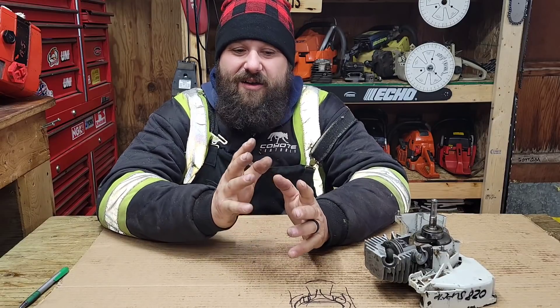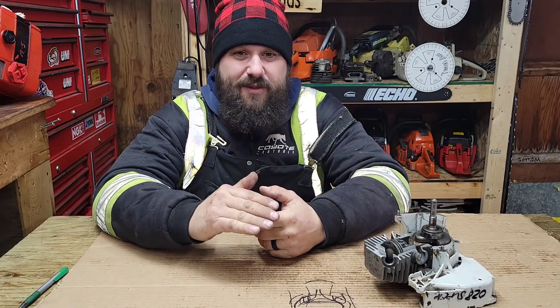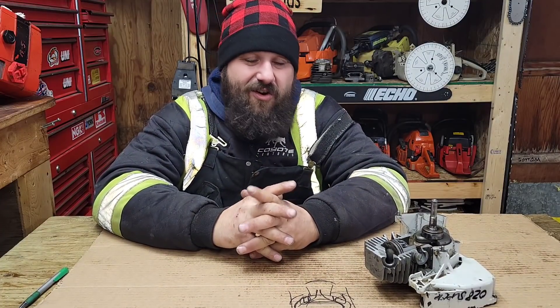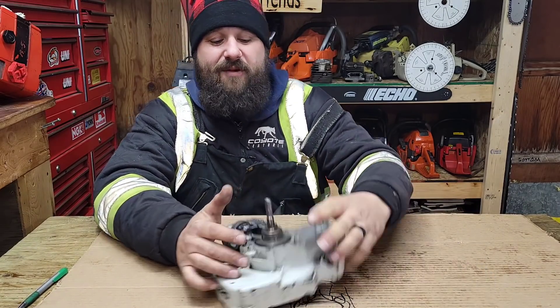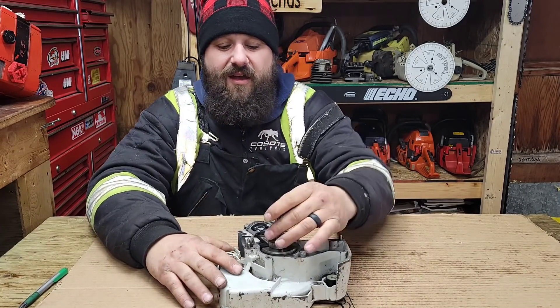I'm getting a lot of questions lately about timing numbers — what does it all mean? If you're new to the channel, please go through my playlist. I did a how-to-port-a-chainsaw series about a year ago — it's long and lengthy but it's all in there. I also did a chainsaw cutaway series, so this is going to be chainsaw cutaway number six: timing numbers.